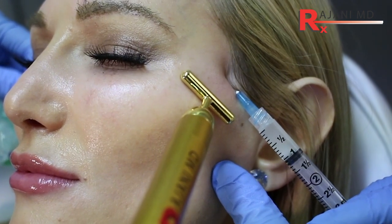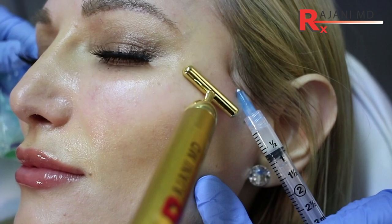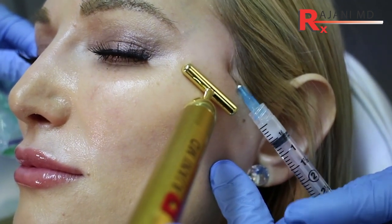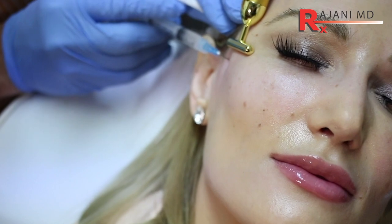The number one needle to use is a 25 gauge 1.5 inch. If we go to a 23 gauge, we get a lot more bruising and it significantly increases discomfort. So the 25 gauge is still the one we want to use. Using the vortex will greatly help reduce clogging and make it more comfortable for the injector.